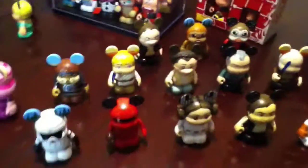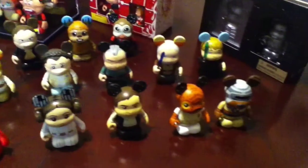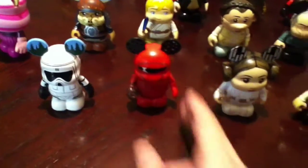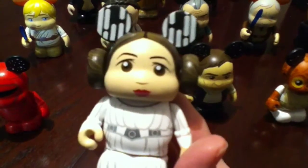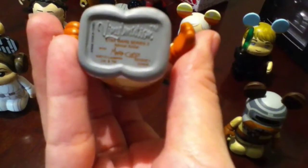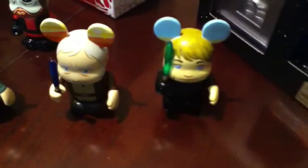Over here I have all my Star Wars Vinylmations. I don't have an entire set of any of the series, but I have most of the ones that I love. I love the Emperor's Royal Guard. And Princess Leia — she is just so stinking adorable. Admiral Ackbar is another favorite; I think he looks exactly like him. He was designed by Maria Klapsis, who is one of my favorite artists. Of course, I love all the little lightsabers.